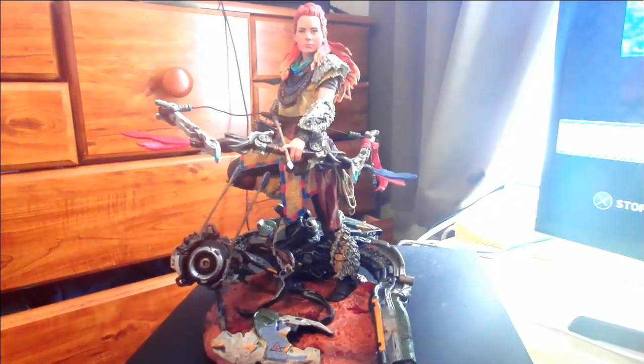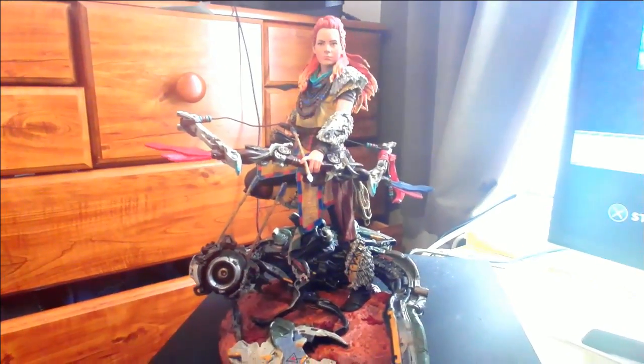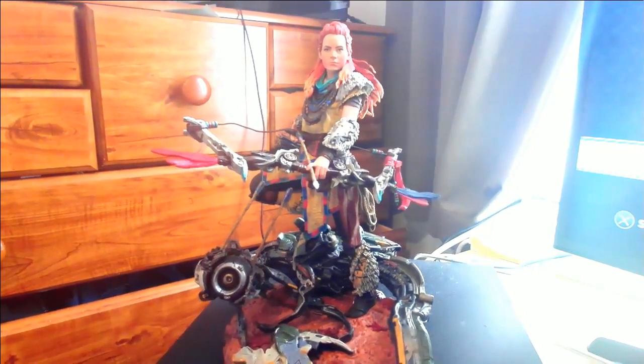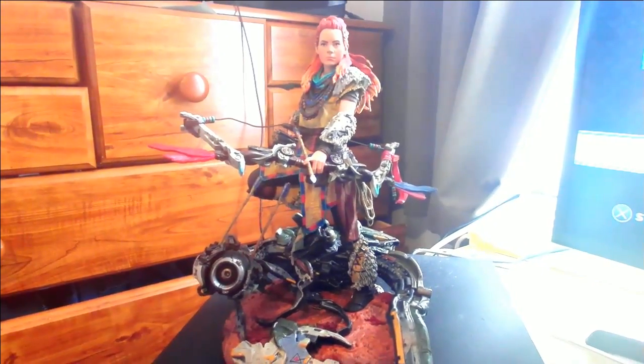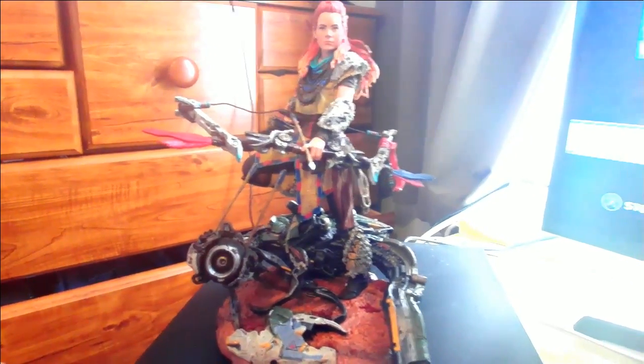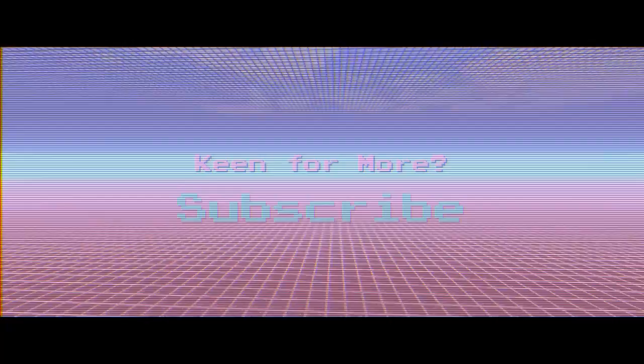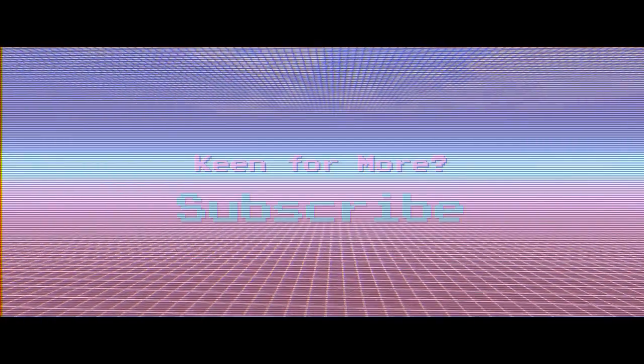My review of Horizon Zero Dawn is going to be up on the channel real soon, look out for that. I'm Tony, this has been another Digital Skull Nation video and I will see you next time.